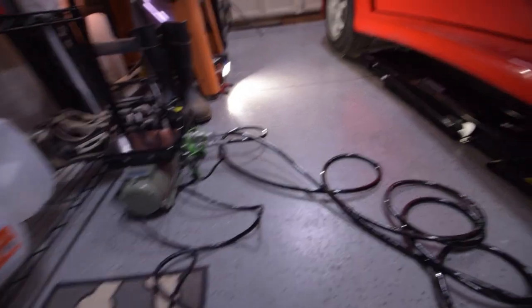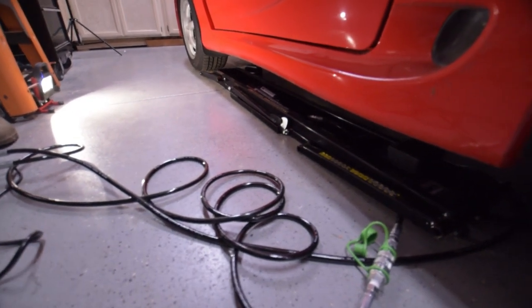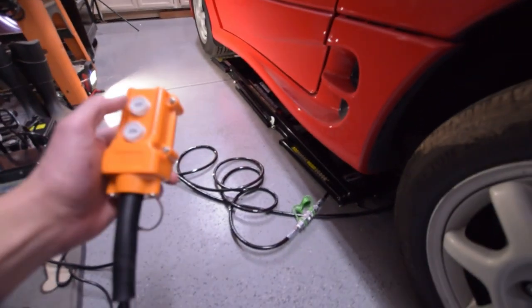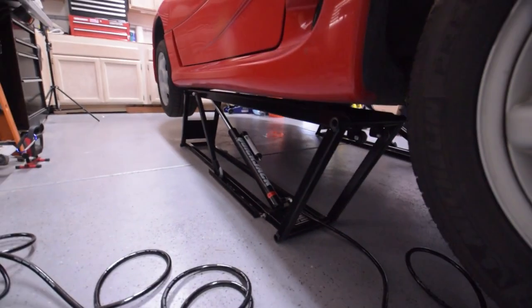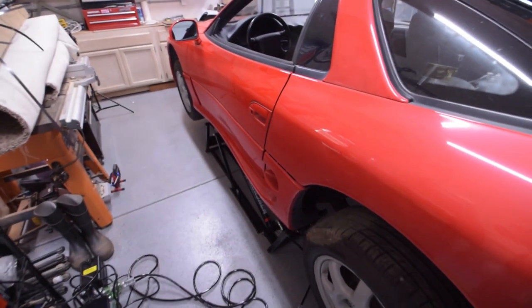We have a new tool that's going to help us in the garage — it comes from QuickJack. We went out and purchased the QuickJack BL 5000 SLX, and this is going to make working under cars so much easier. It will give us adequate space to diagnose, fix, replace, or work on anything underneath any of our project cars.